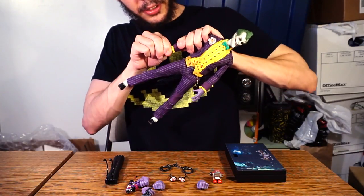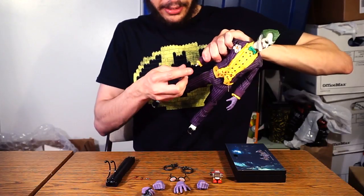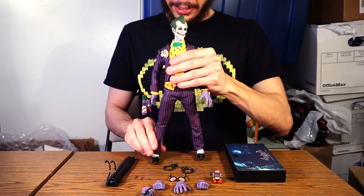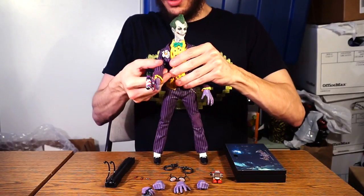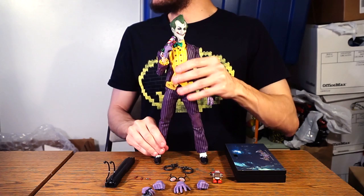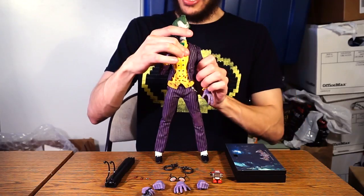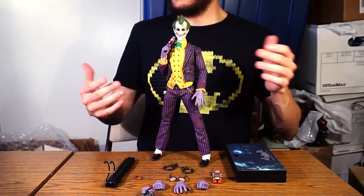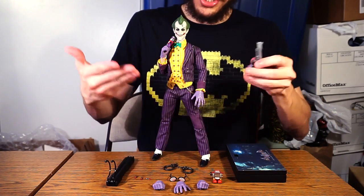I'll swap in the Titan hand since it looks slightly better — he actually looks like he's holding it properly. I want to replicate a scene from the game — not going to say more in case you haven't played Arkham Asylum. If you haven't, please do — pick up the Return to Arkham two-pack for PS4 and Xbox One, and Arkham Knight as well. I do wish he could hold the gun in his left hand, but unfortunately it's just right hands.